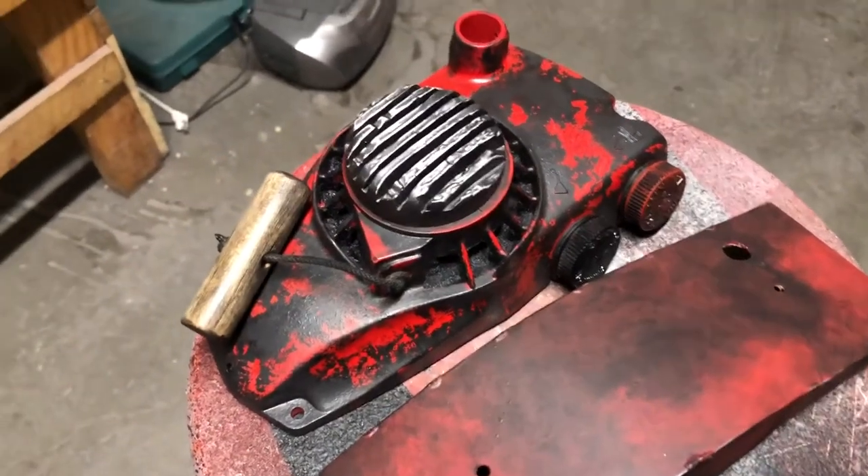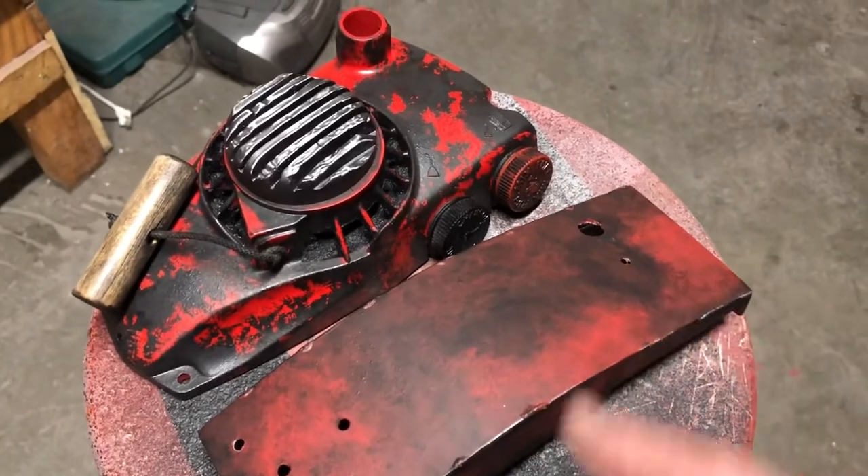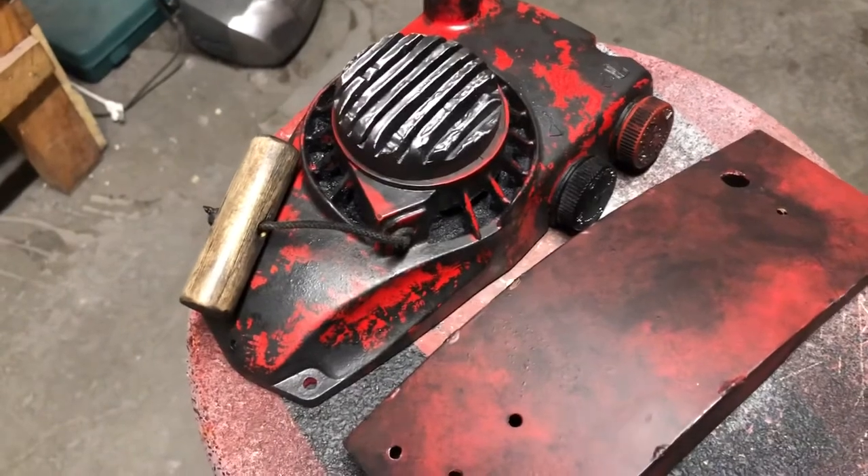What is up Evil Dead fans! In this video I'm going to be talking about details on how to do an Army of Darkness style top and also how I do my Army of Darkness style paint.